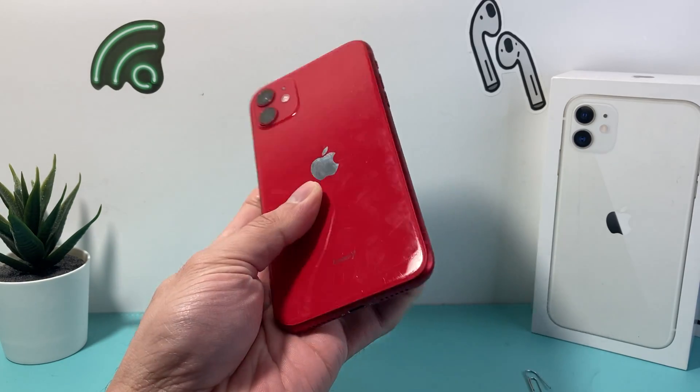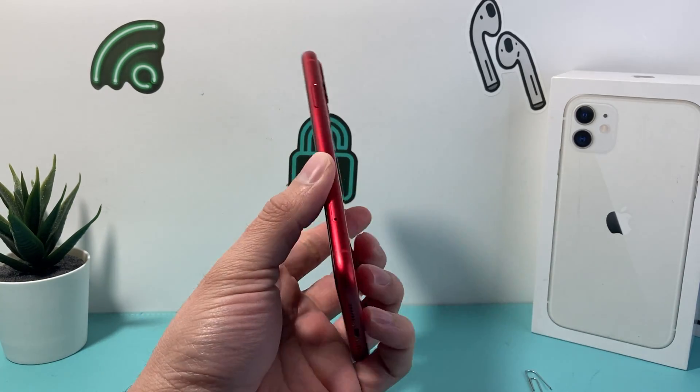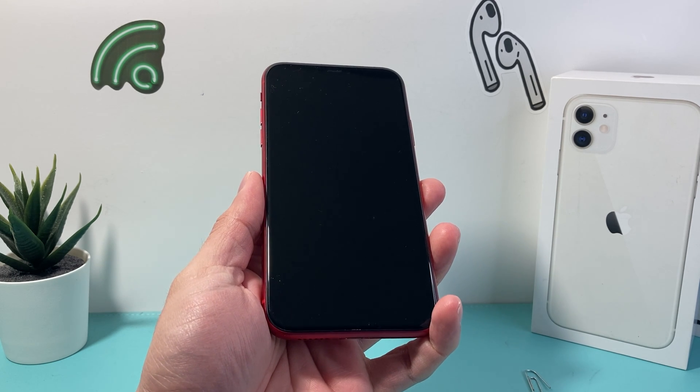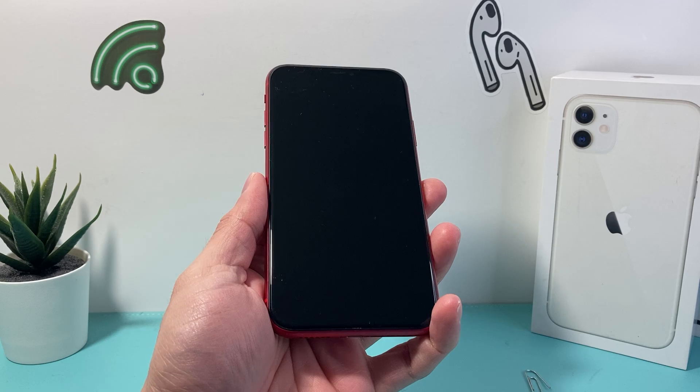Hey guys, TechnoMenture with a video for you. In today's video I'm going to show you how to set up, activate, and insert your SIM card into your iPhone 11 on the latest iOS version. So let's get started.